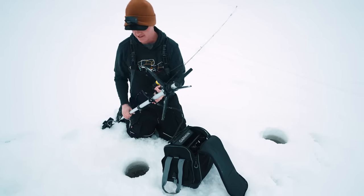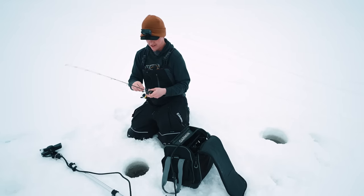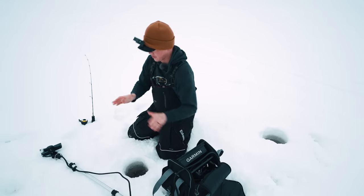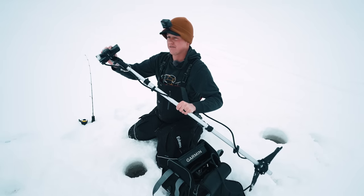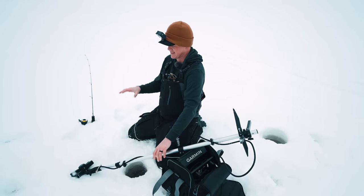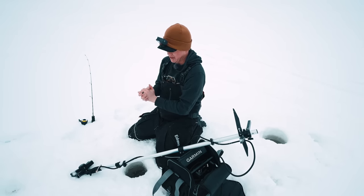We are out on the ice. The shuttle is assembled. We have found some fish in the area to hopefully show you what a fish looks like on the graph. First thing as far as settings — just getting the best reading possible — is making sure your transducer is level. Because this can turn left to right, but it can also tilt this way. So you want to make sure it's straight. Sometimes I'll spend minutes adjusting exactly how the transducer sits, just to get it to perfectly read my jig.